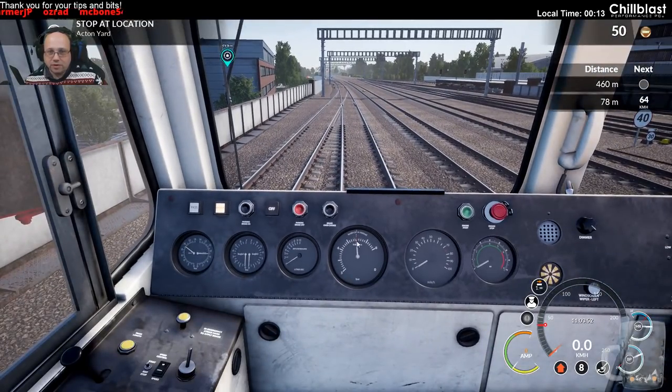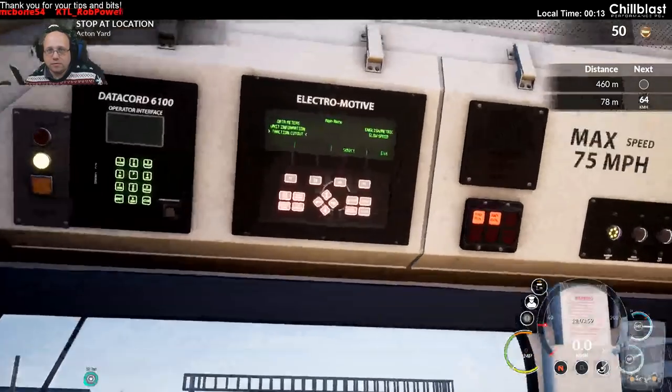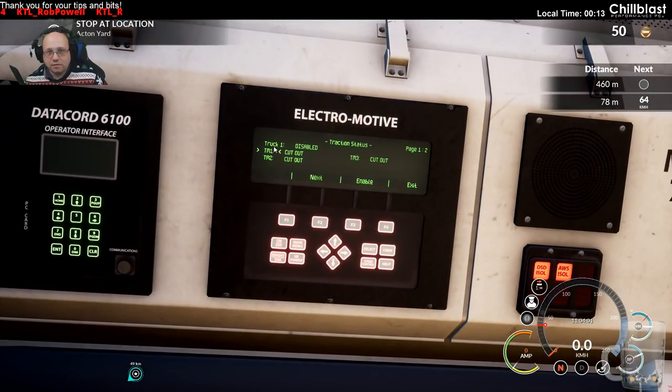I've got the brakes off, haven't I? The brakes are off. What have I done here? Traction motor 1 is out. I've just got traction motor 6 cut in.